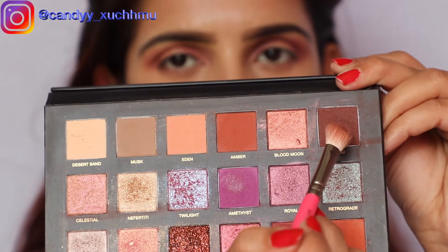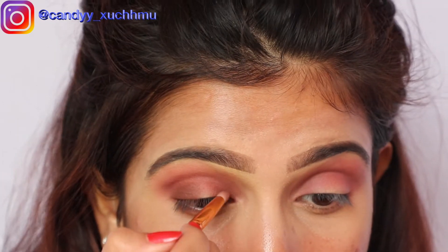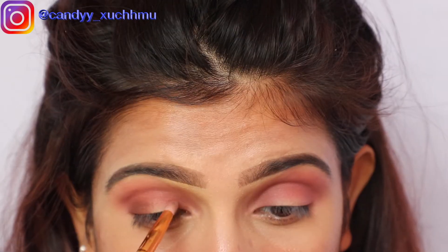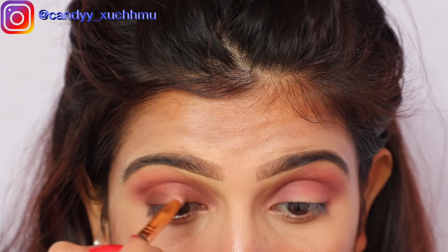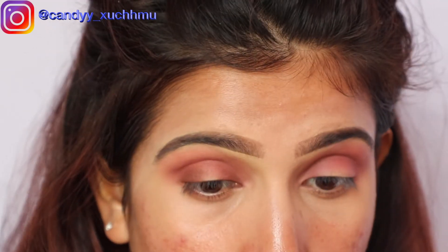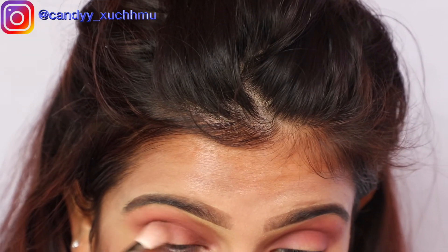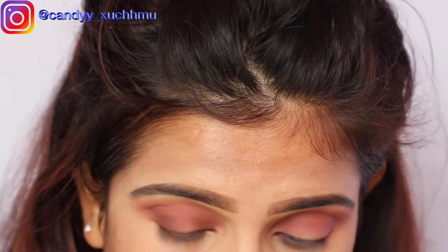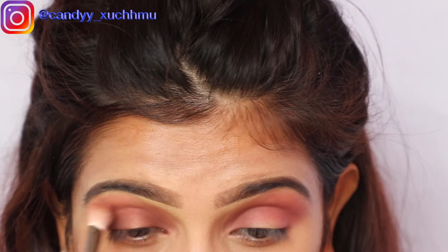For the inner and outer corner, let's pick this color. Now I'm going to create a cut crease with the help of this tool.